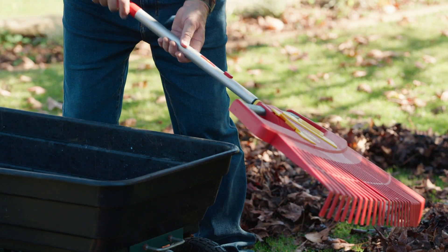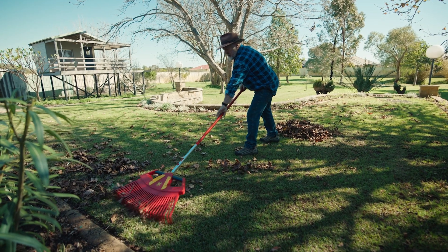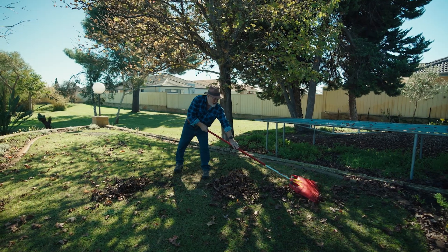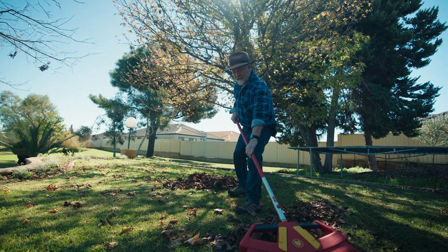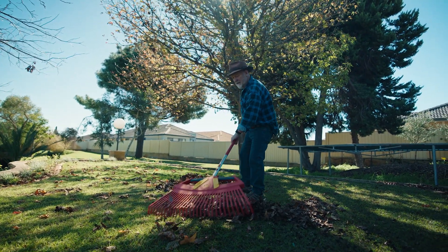Looking at lawn rakes, for example, this one's very different. Four rakes in one. It's adjustable for up to three different working widths. The widest setting, 76 centimetres, makes short work of collecting leaves.